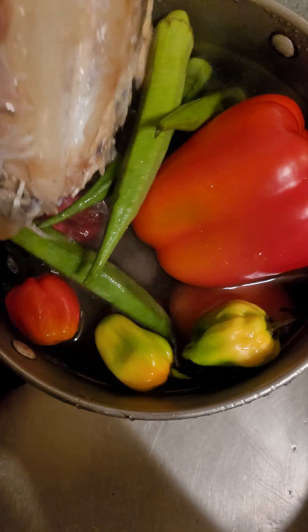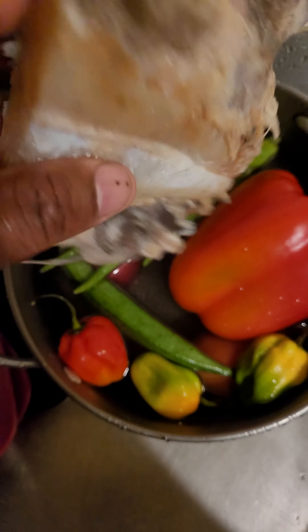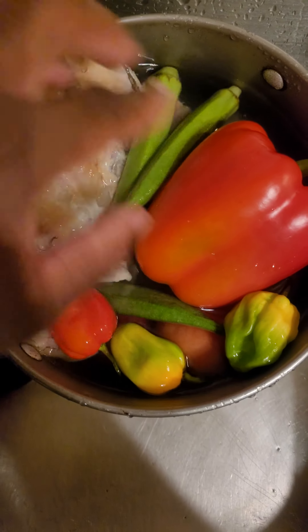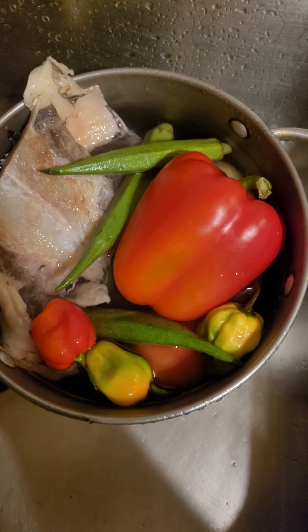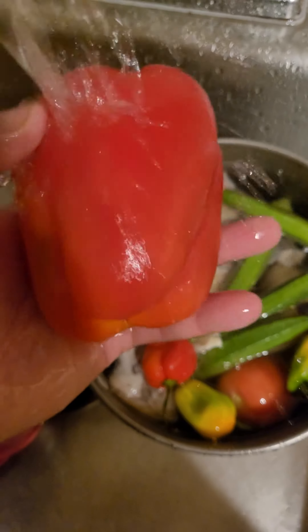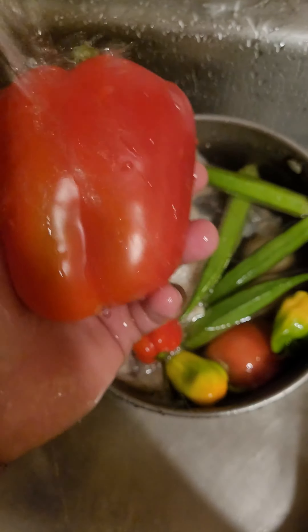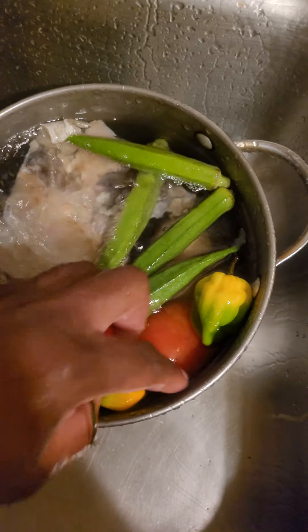...is because I have all the vegetables soaking in the saltwater from the saltfish — that way it cleans them. What I'm gonna do now is rinse everything off. When you soak vegetables in saltwater, that's what my grandmother told me — that's how you clean them and get off all the germs.